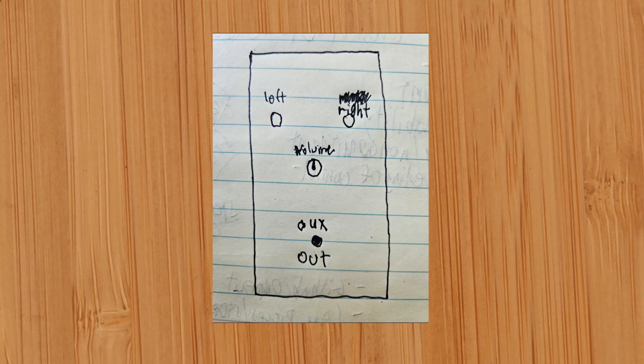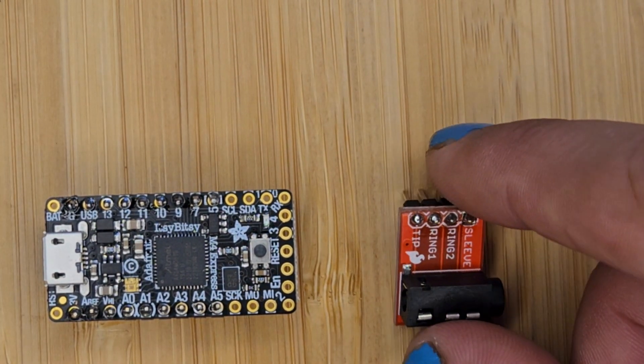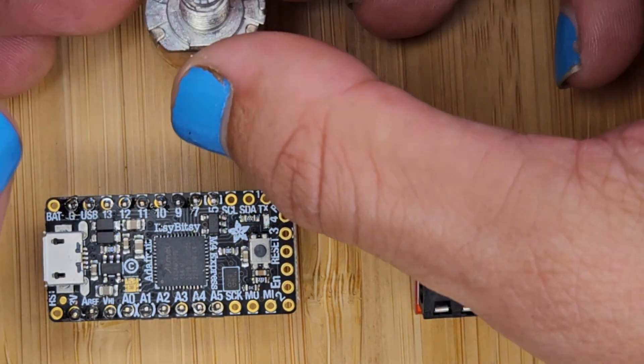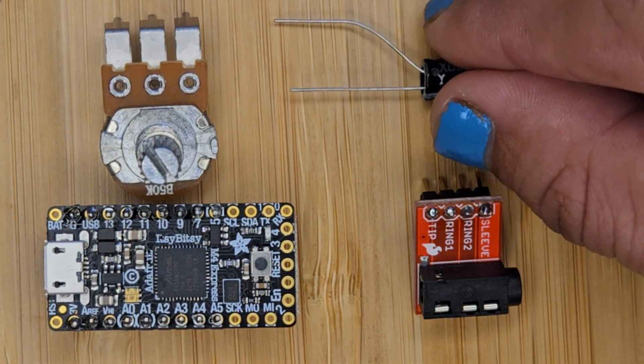Today we're building a simple module that takes left and right patch cables and puts it out to something a normal speaker can use. To do this we're using the SAMD-51 as the brain, a standard audio jack, a volume knob, and a capacitor to make the audio jack happy.